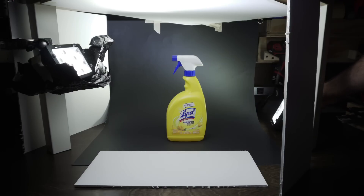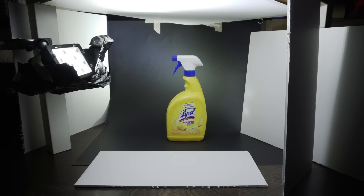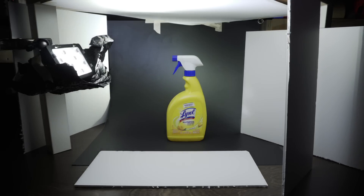With that done, an optional step is to add a second light. This will fill in the background and give us a little more separation. We don't want the light directly hitting our subject, so I used one of the back fill boards to keep the light from hitting the bottle.